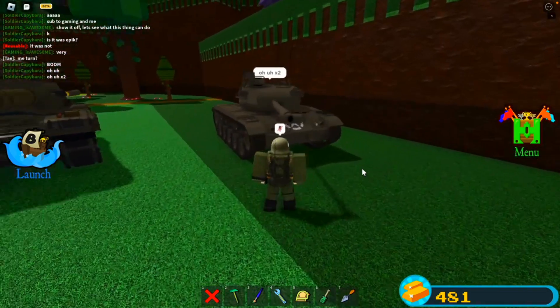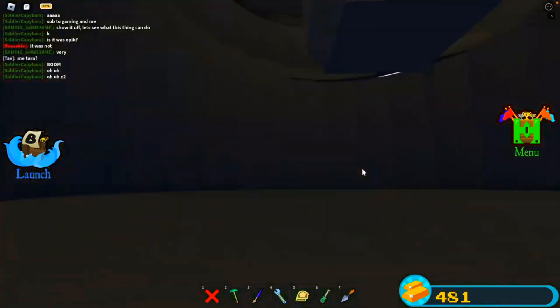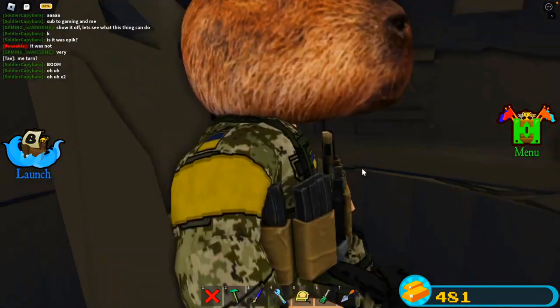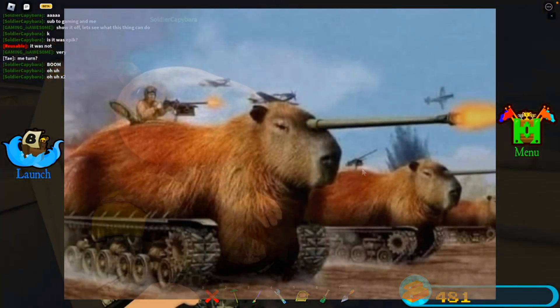Alright, that is the M41A1 Walker Bulldog. I really hope you guys have enjoyed the video. Let's see if there's any interior — nope, just a capybara. It's not very often you see a capybara in a tank.